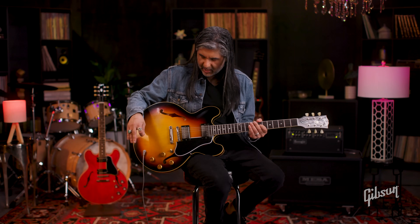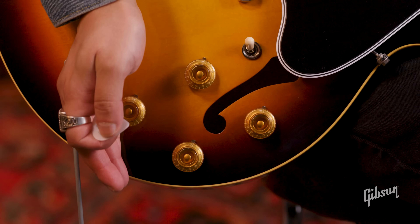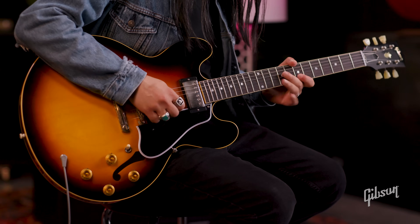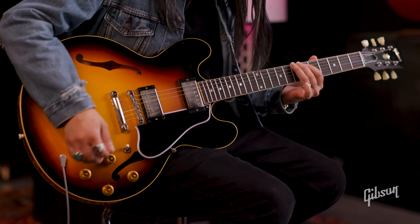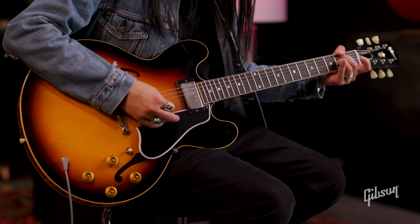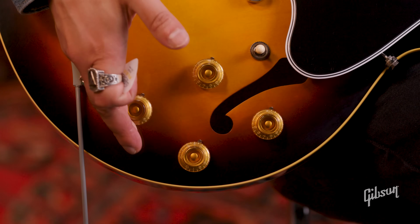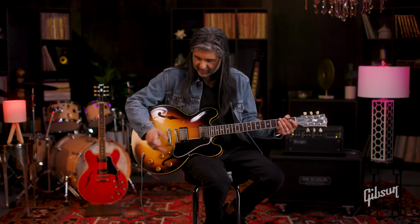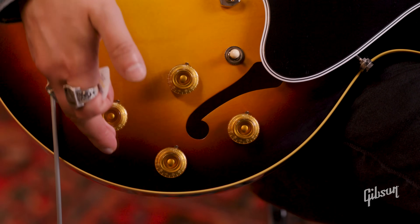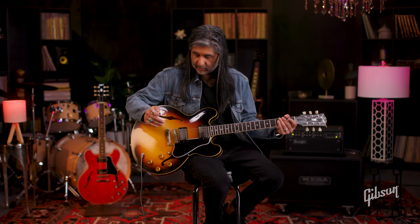So let's run some of those controls applied to a clean tone. Here's the neck pickup. Let's roll down the tone. Now let's go over to the middle position. What I'm going to do here is roll both tones down to the same level — let's put them both to about five. Since we're now listening to both pickups, these two controls are going to be shared, which really helps with getting to a darker voicing if needed.